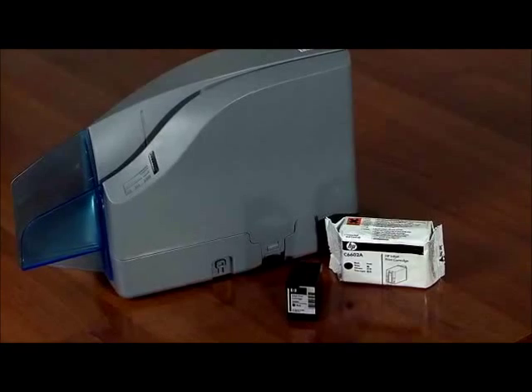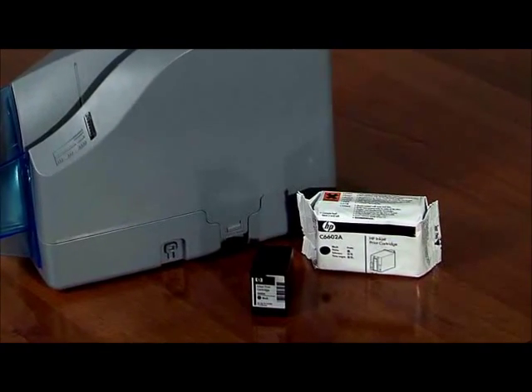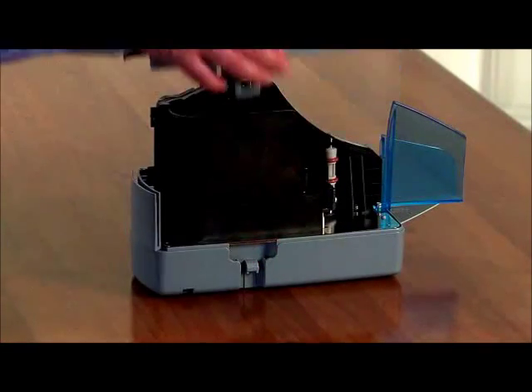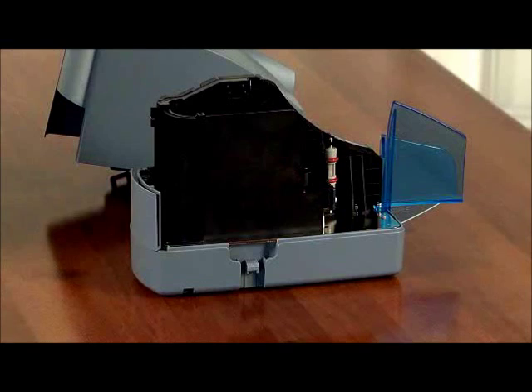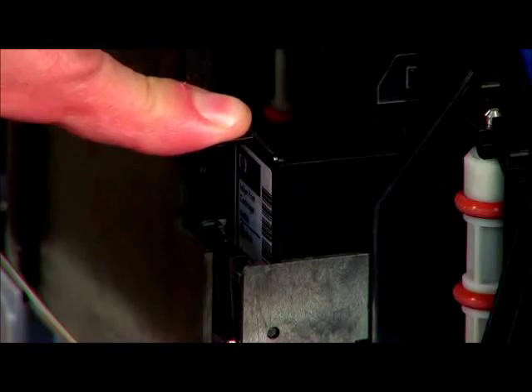Before getting started, scanners with the rear inkjet option will require that the inkjet cartridge be loaded. Gently pull out the tabs on the top cover of the scanner, lift the cover for access to the inkjet platform, and carefully insert the cartridge at a slight downward angle and snap into place.